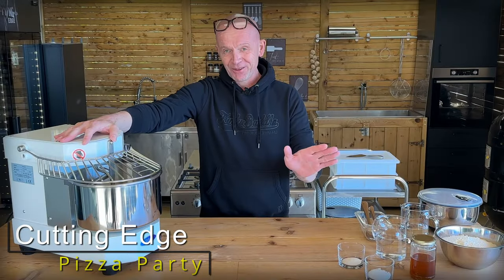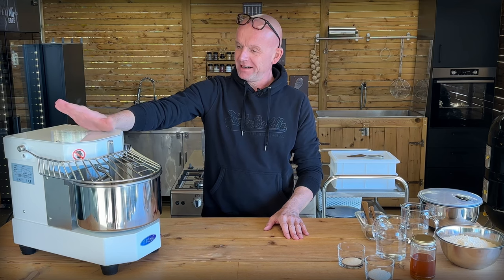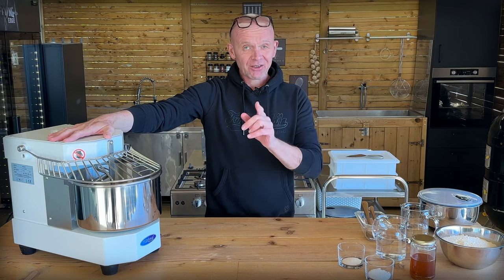Best pizza ever, that's for sure. And it's all thanks to my new gluten master here — I love that machine. And we're going to show you how it's done.